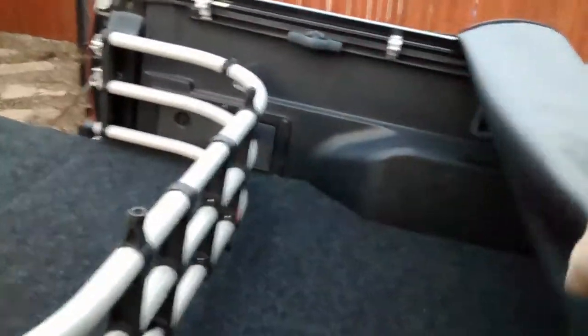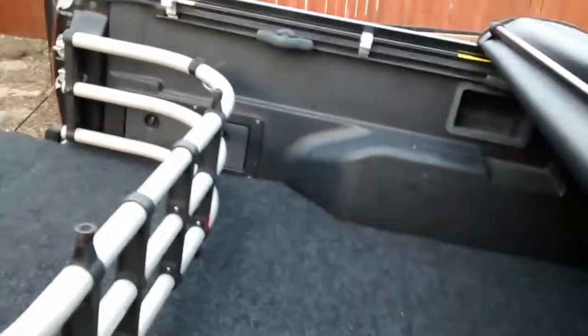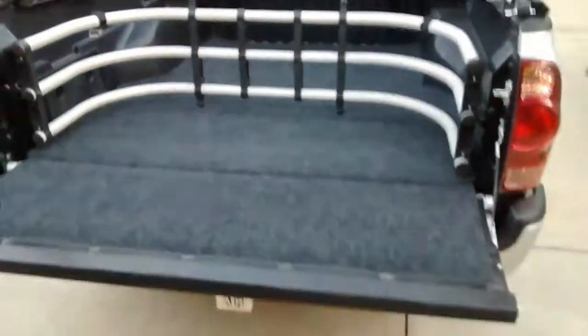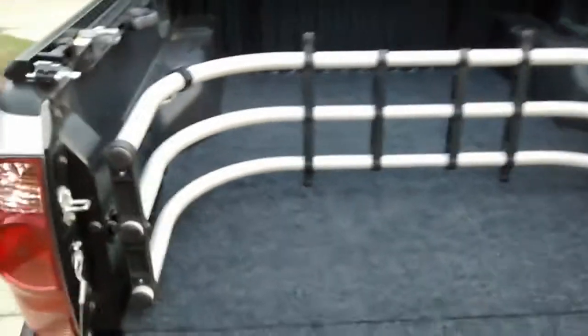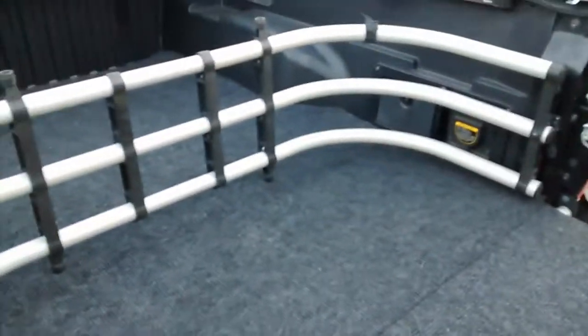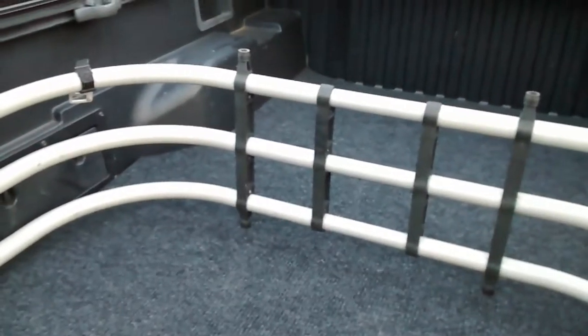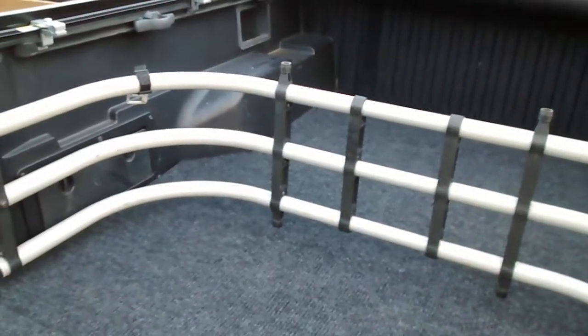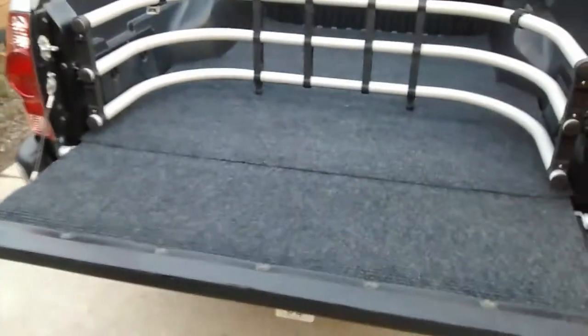This cover is pretty easy to roll up, as you can see — I'm just trying to do it one-handed. When I bought the truck, I bought the bed extender since it was a short bed. I figured the bed extender would come in handy, which it has over time. I didn't make all these measurements — I just stuck the carpet in there, ran a sharpie across it, and then used some utility scissors to cut it. I think it worked out pretty well.